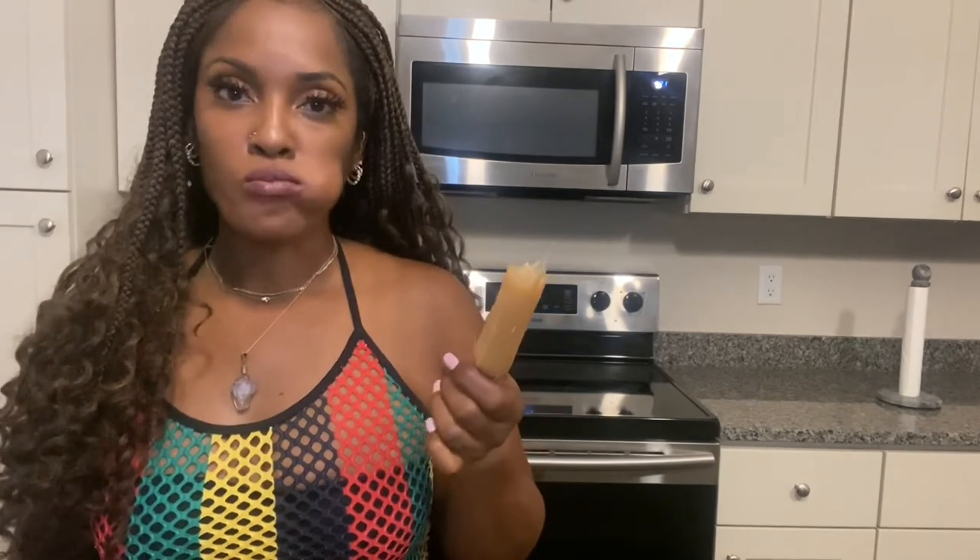I'm just getting that hard skin off because I want to get down to the juicy fruit. Again, it's delicious and refreshing — get all the juice out, and then discard the fibrous trash.